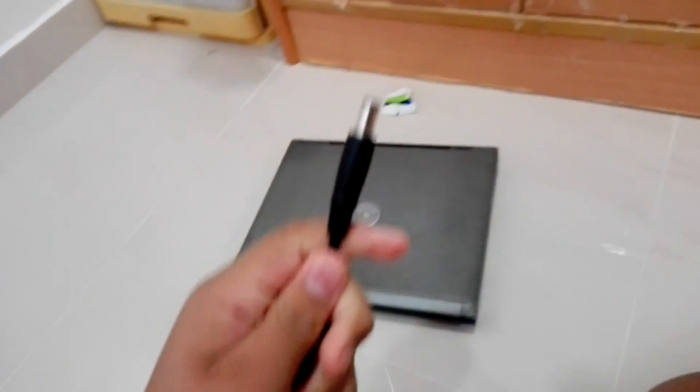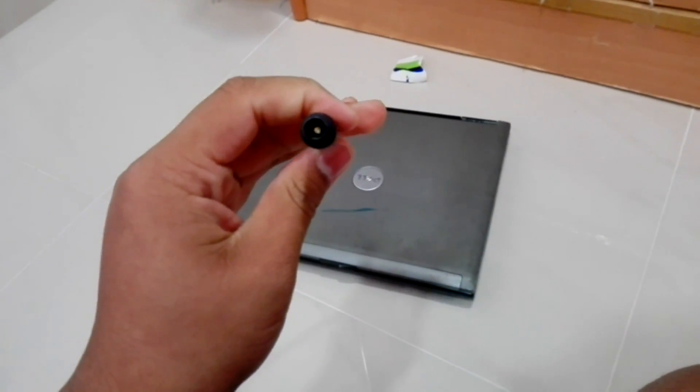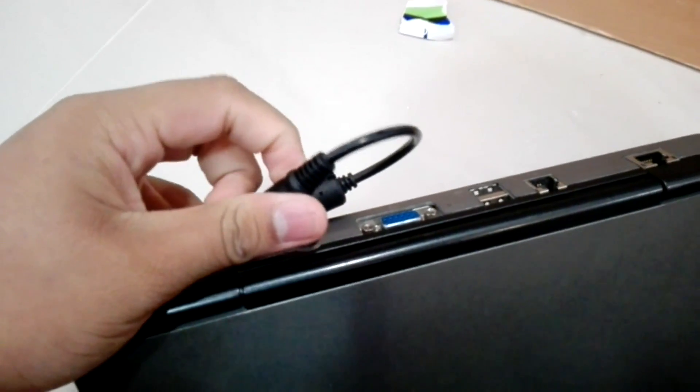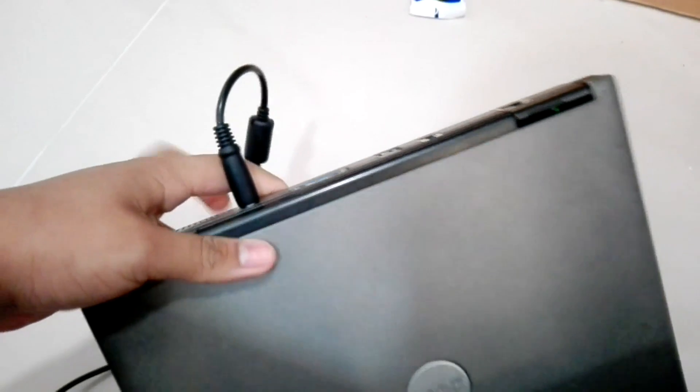So this is the power cable - this type of power cable, so the universal power cable won't work. That same goes for the other new Dell models. As you can see, the battery light is on. And listen to that sweet startup sound of this laptop.